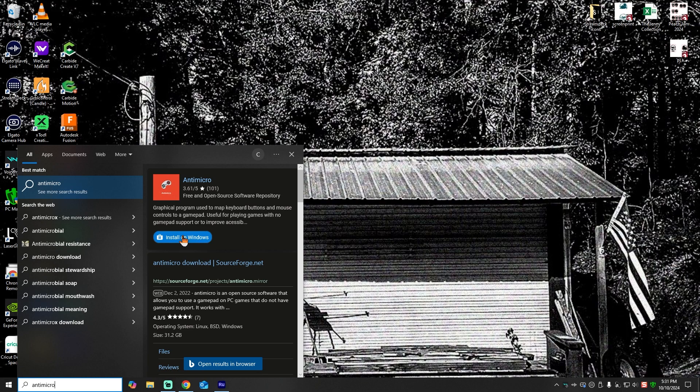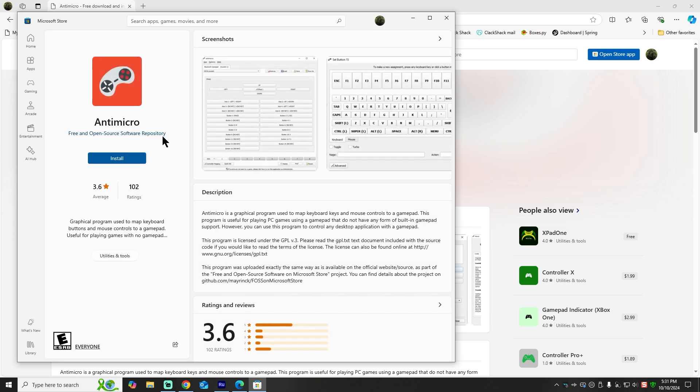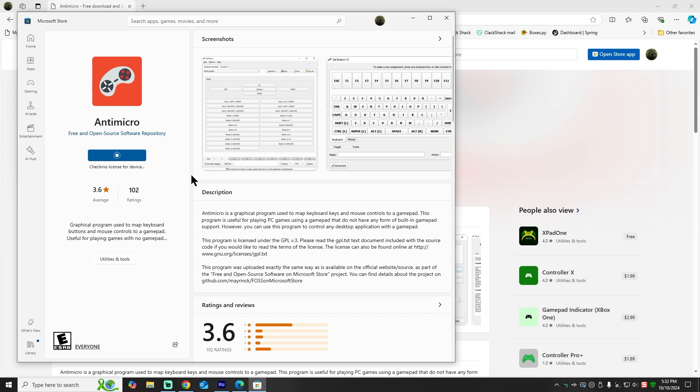As a bonus for this video, I'm going to go through AntiMicro for just a second in case you stumble on that, and I'm also going to give you my configuration file — it's down in the description, you can download it and save yourself a few steps. So let's go into AntiMicro, install it, and import the settings I've attached below. I'm going to click on the Install on Windows button, which is going to open the Microsoft Store and allow me to install this software. It's just a little tiny plug-in, nothing huge.